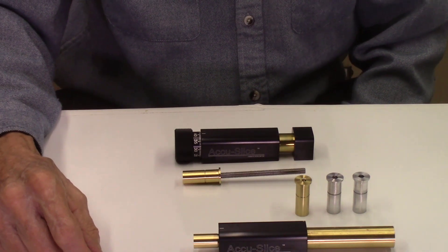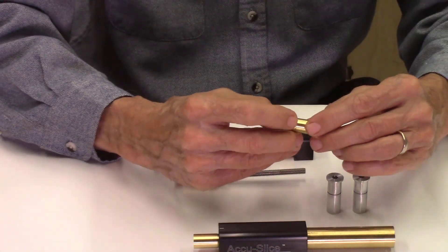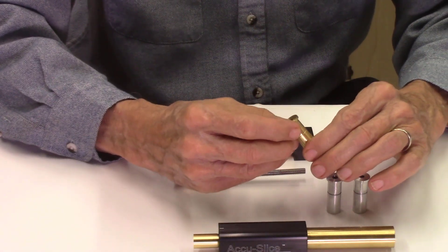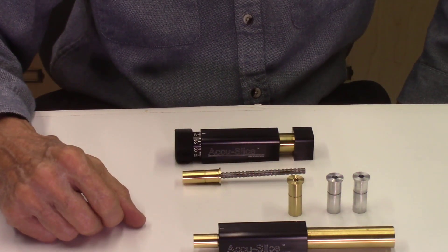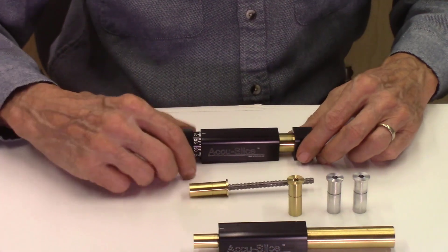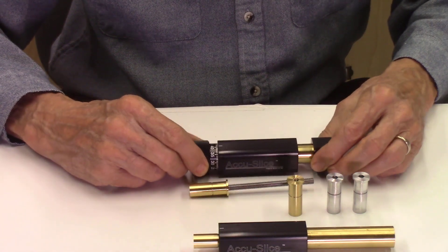I'll be machining these components two ways. First of all, I'll machine them with coolant, which I normally use for machining — it just gives a better finish on the part. But you can't see a lot of detail when using coolant, so I'll also machine some of these dry so you can actually see the machining operation. After the machining is done, I'll then do a final assembly to produce these indexing systems for the AccuSlice system.